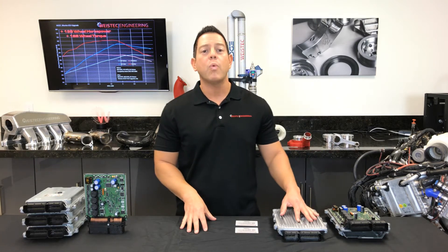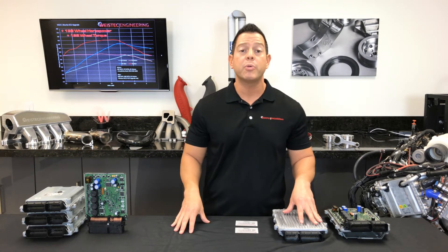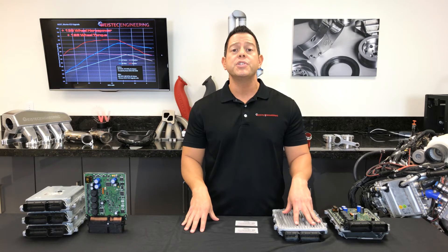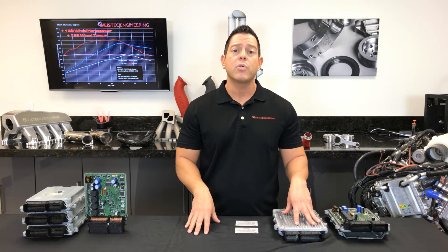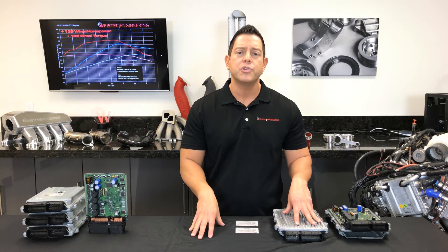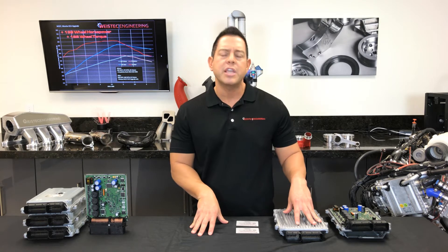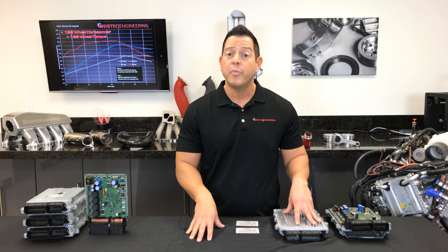Thanks for tuning in. I'm Danny with YSEC Engineering and I will be talking to you about our ECU performance calibration upgrade for your M157 motor. All of our calibrations are performed here in-house and they go through our engineering department that have worked countless hours perfecting this tune to make sure we maximize your horsepower gains. Our dyno test results came in at 705 horsepower and 835 foot-pounds of torque.